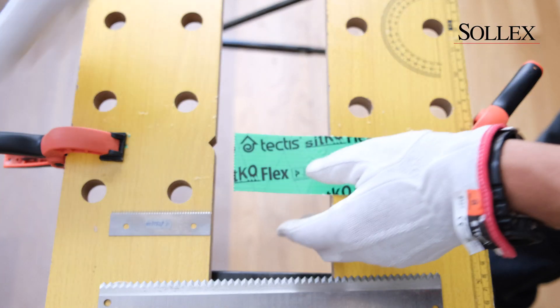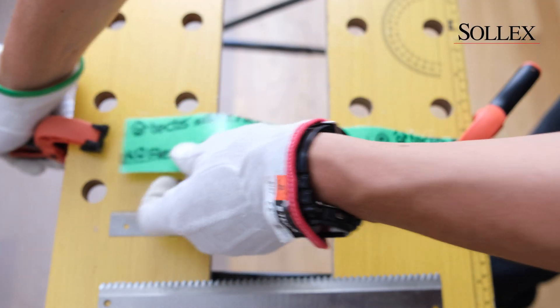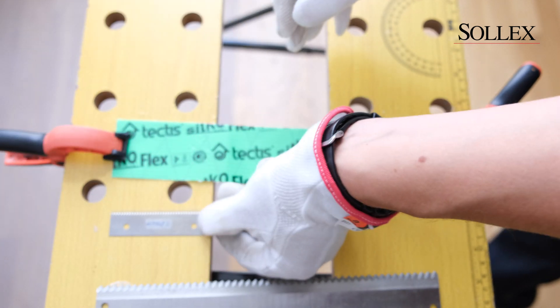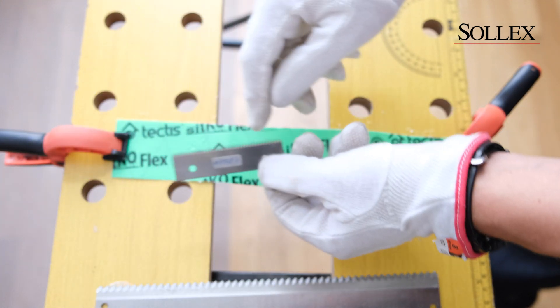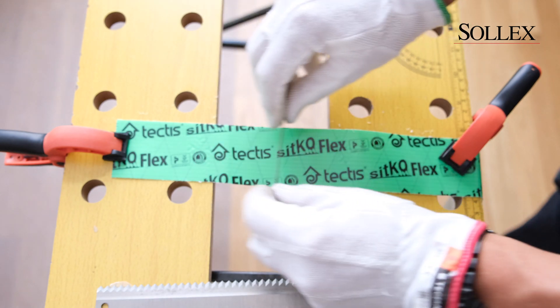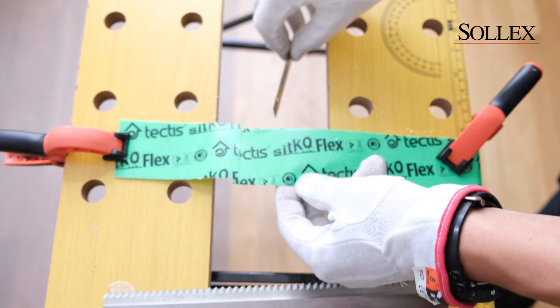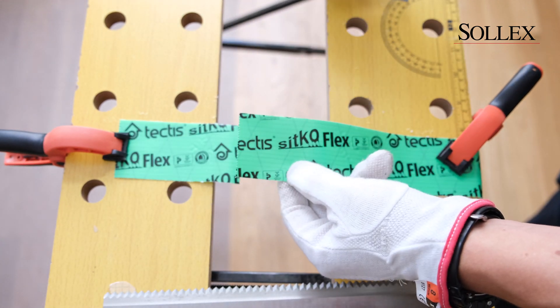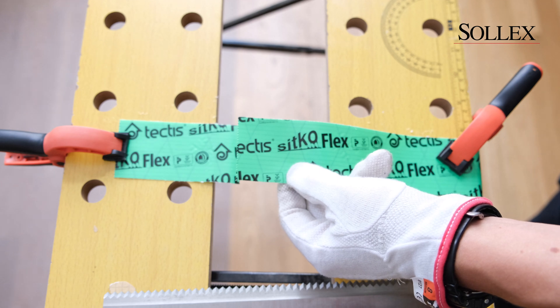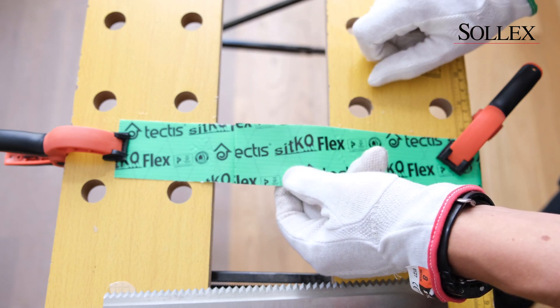We also have a thinner blade type that is 0.5 millimeters thick and has a much finer teeth design. This blade cuts the tape with a finer wave structure than the previous blade.